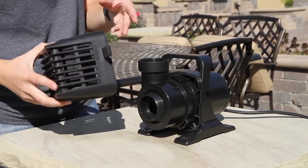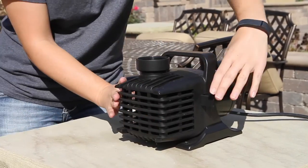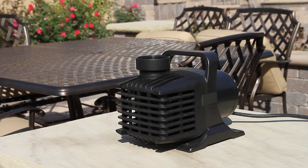Place the intake screen back onto the front of the pump body and lock the tabs on the sides into place. You should clean your pump once or twice a year under normal water conditions. If you have hard water, you should clean your pump more frequently.